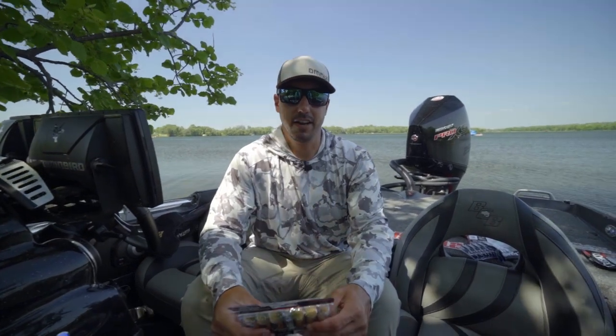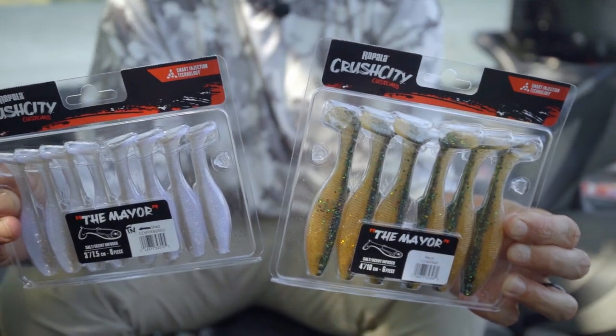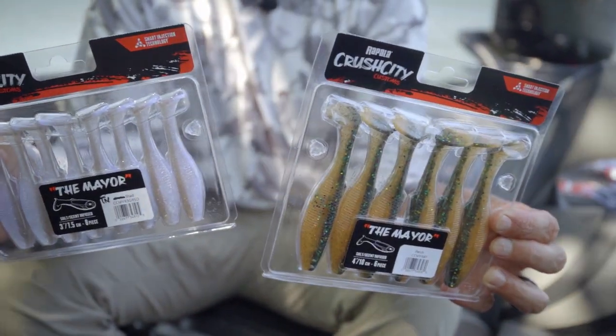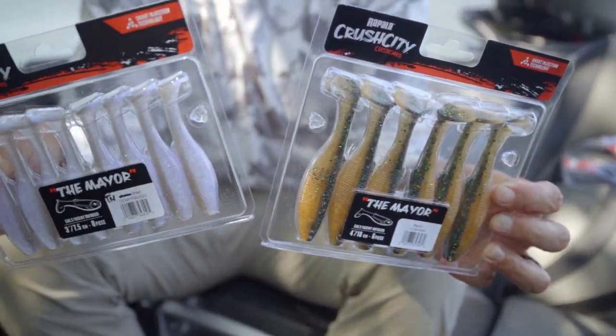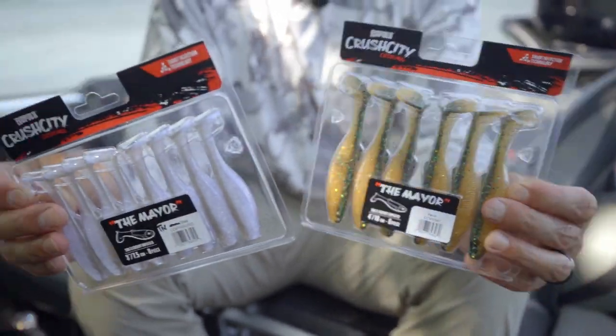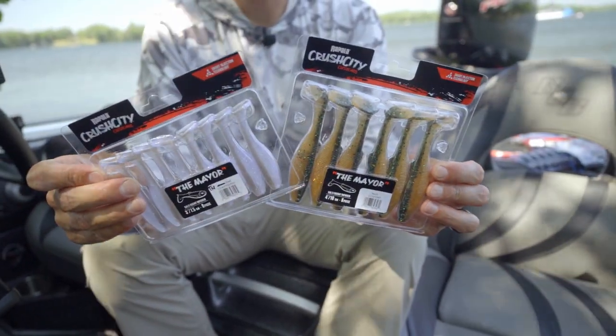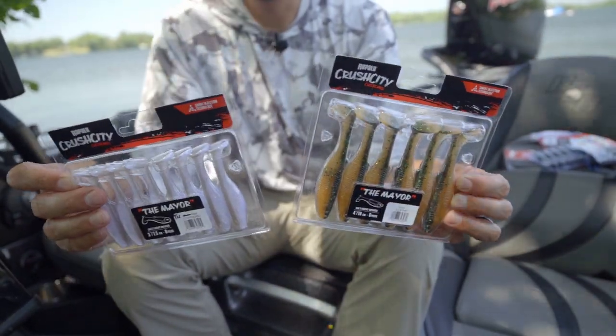Hey everyone, Bob Downey here talking to you today about the Mayer swimbait from the Rapala line of plastics, Crush City Customs. We've got a three inch version and a four inch version. Tons of different colors — more of your shad based colors, some perch colors, green pumpkins, black blues.